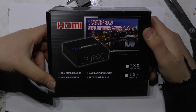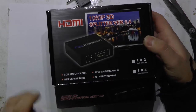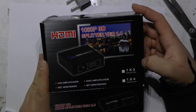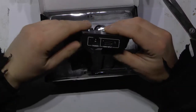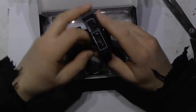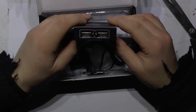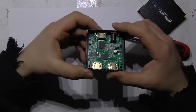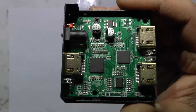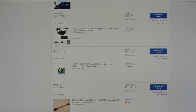HDMI splitter. I can theoretically output my laptop to two monitors simultaneously. It's HDMI input, needs power. Output one and output two. Nice schematic. Mine cost $8.40 with free shipping.